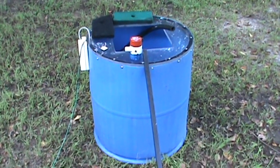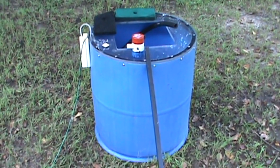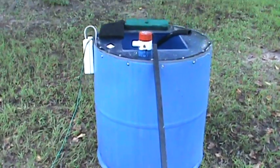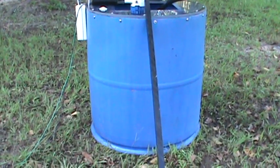This is my homemade bait tank. To further explain the build, I used a 55-gallon blue drum. I used a blue drum instead of any other color because it's supposed to reduce the stress of the fish.